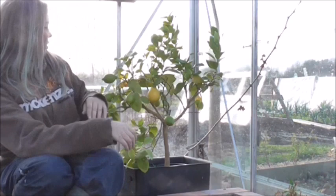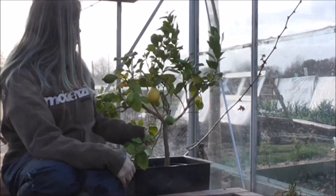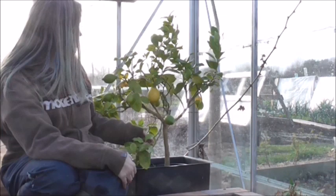Hello. I just want to show you that it is possible to grow lemons in the UK. I bought this lemon tree from Aldi — I think it was £14 or £14.99 last January. It was quite a bit smaller than this and it probably had about one lemon on it.